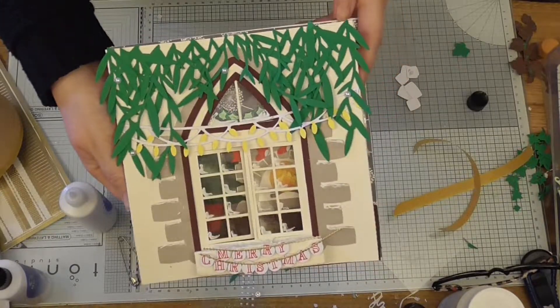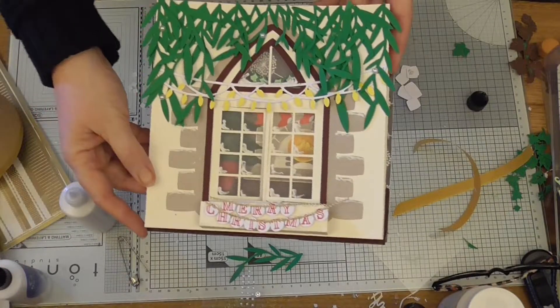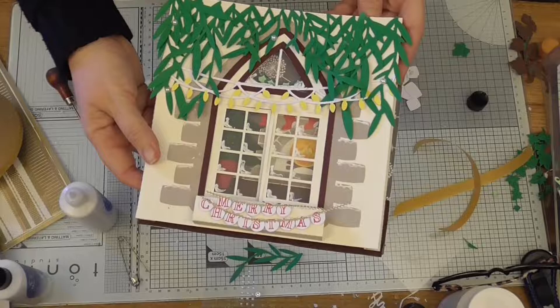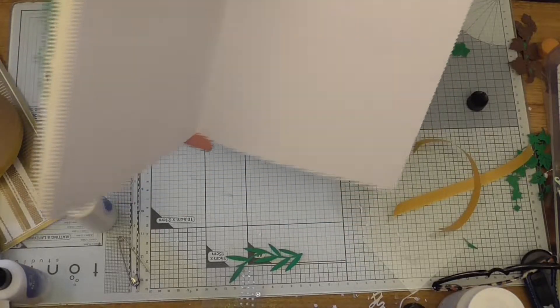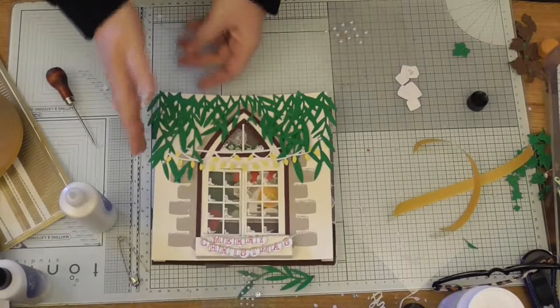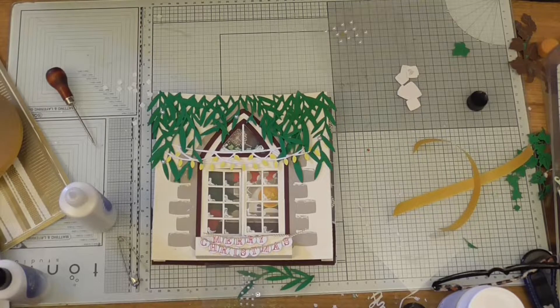A special Christmas card for that special someone. Your message can say whatever you like obviously. Maybe if you want to put some little snowflakes in the window or more decorations inside, and then an insert. But there we go - I hope you enjoyed that and I will be seeing you again next week. Thanks for watching, bye for now!